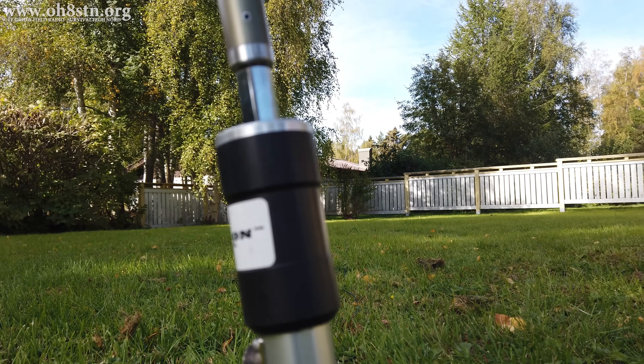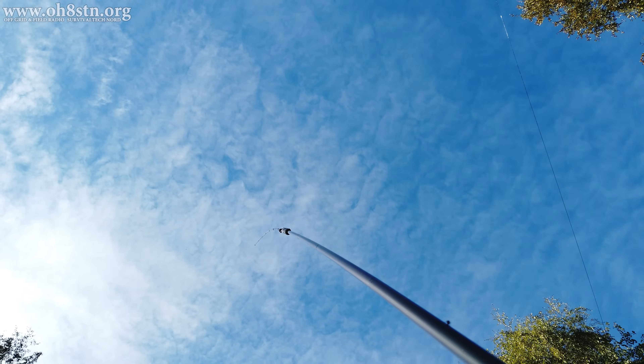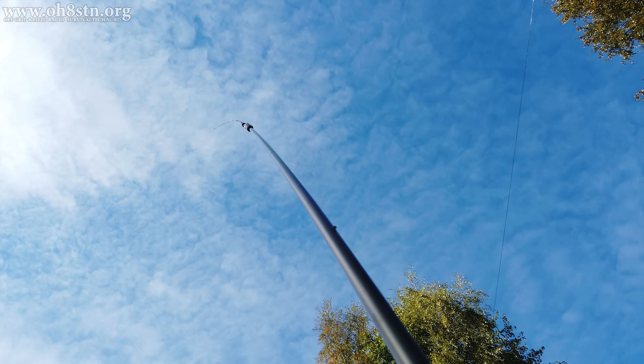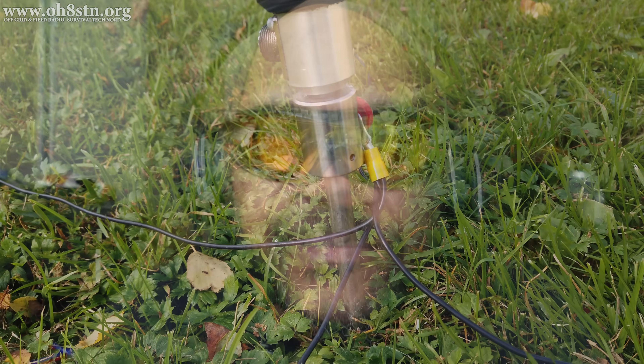Of course, we all want easy to deploy antennas that are quick to set up. But we have to ask ourselves, at what point do we sacrifice antenna efficiency for ease of deployment? We say this about efficient antennas without having even considered the cost of easy-to-deploy antennas. Obviously both approaches have pros and cons. But if you're replicating my go-kit, you'll need to consider which one you're going to use — an easy to deploy antenna, which will possibly also require an antenna tuner, or a resonant wire antenna which requires no tuner but may be a little more difficult to deploy. Food for thought.